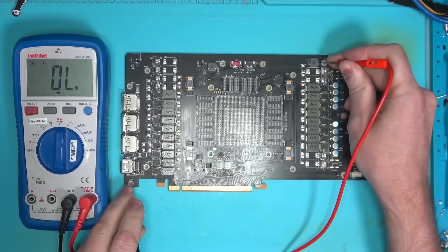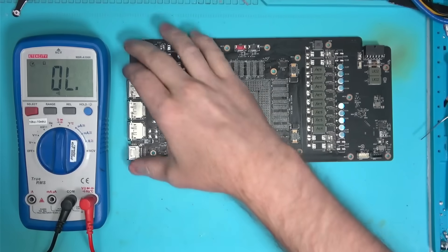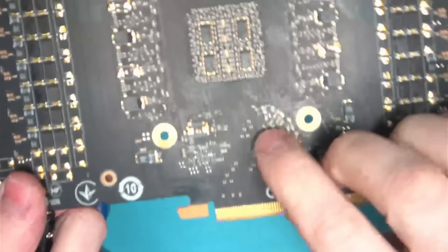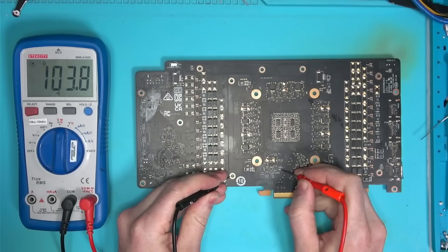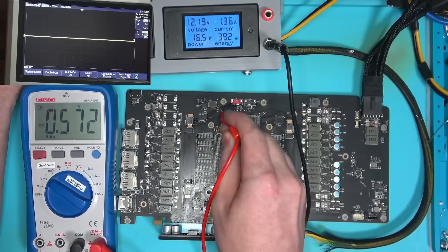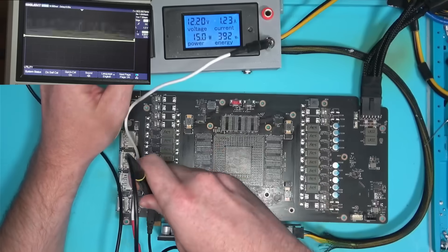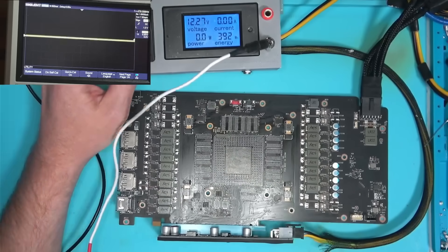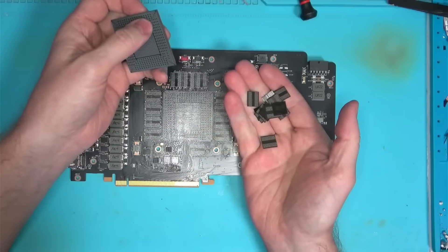Once everything was put back where it belongs, I check for resistances, and before I power the board, I need to ensure that I get 100 ohms on this pad here. We have 100 ohms, so it is safe to power the board and verify all power stages one by one. Everything is looking good, so let's put the core and the memory on the board and see if we get a working 4090.